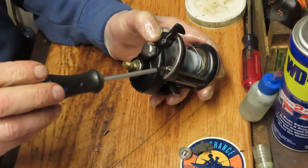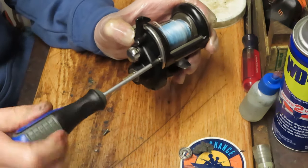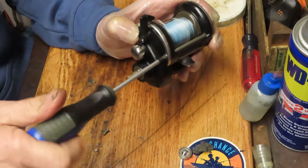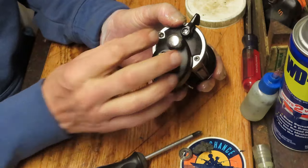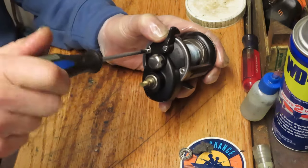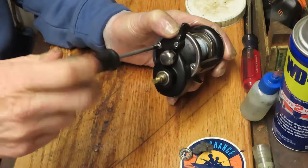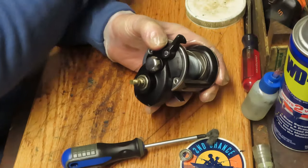That ring went back in easier than it came out, that's for sure. Now we're going to put the two bigger screws into the hole in the trim ring. I'll tighten this side up. There's a bearing on the spool and a bearing in the case — we want to make sure that we take care of those. We know they're spinning freely — we did that in the original test. Everything is nice and tight there.